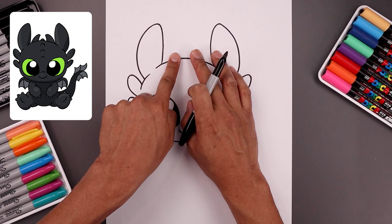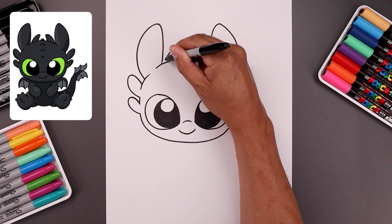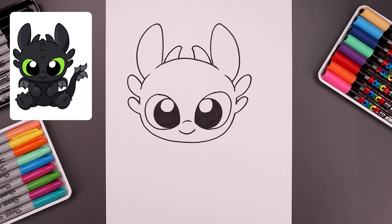Now you want to add two smaller horns along the inside. Let's leave a gap in the center, start over on the left, bend it up and in on both sides, round at the top, go out and then down towards the top of the head.